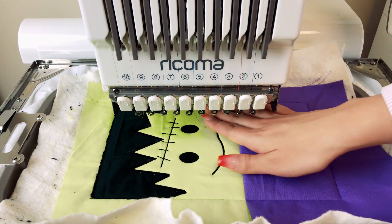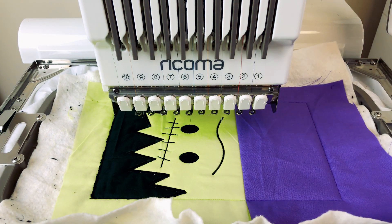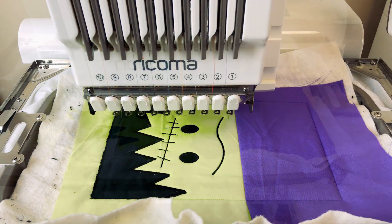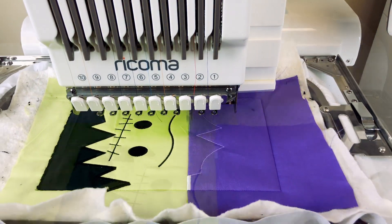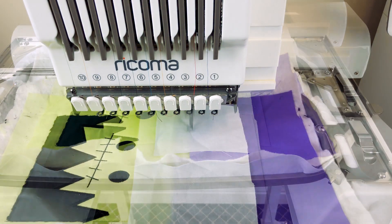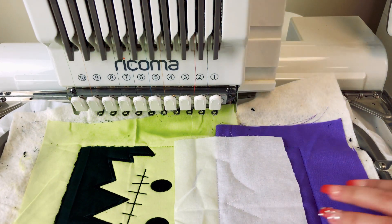I've finished the satin stitch around the hair and all the details on the face — you don't have to worry about any of this because you're going to be turning it inside out. Let's continue with the applique process. I'm going to lay down the white to stitch the collar, but let's start off with stitching the placement line. Now I'm going to place my fabric over and repeat the same process I did with the black fabric. Now I'm going to offset my frame and cut out around the edges.